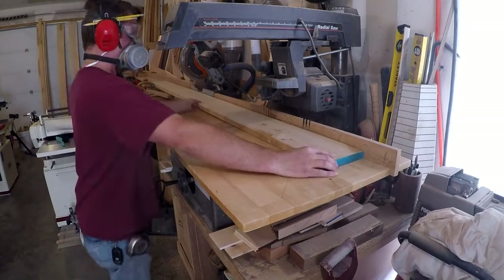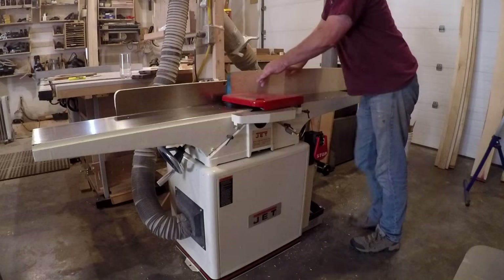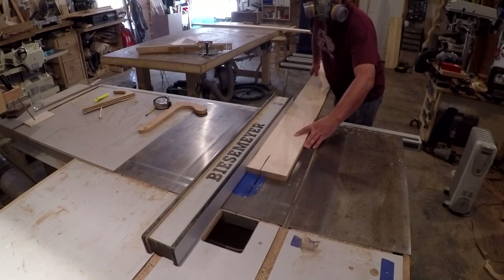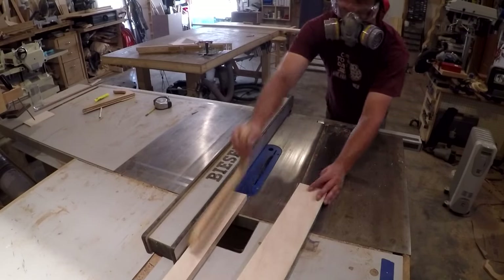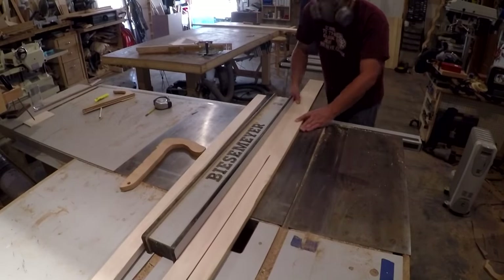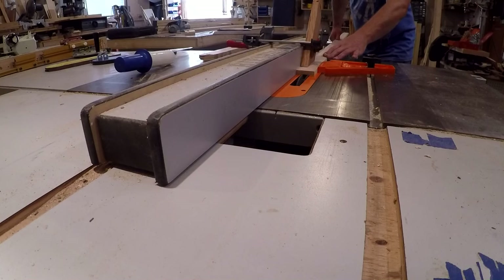I'm starting the project out as usual, cutting and milling the stock roughly to size. I'm ripping down the dividers that will separate the panels. I cut them about a quarter inch wider than what's needed, in case there is some tension in the wood that releases and pulls it out of square. This way I have room to rejoint the edge, square it and flatten it, and rip them to the final size.